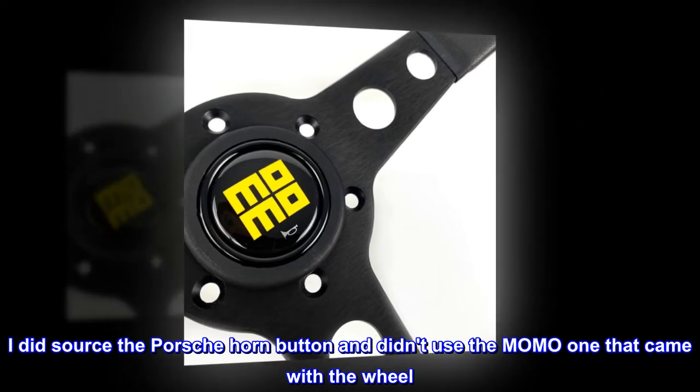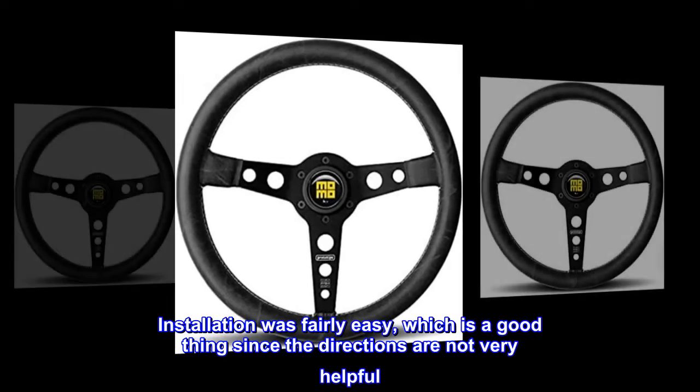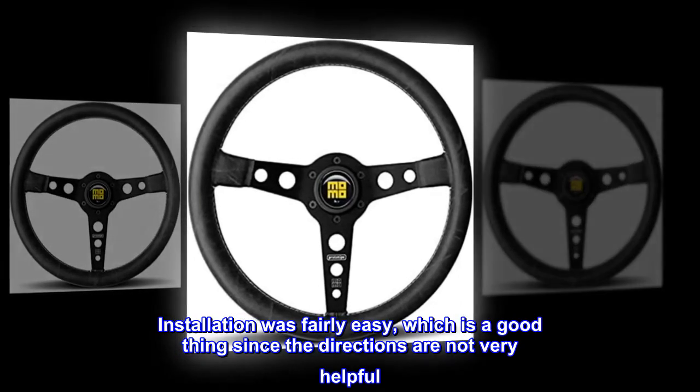I did source the Porsche horn button and didn't use the Momo one that came with the wheel. Installation was fairly easy, which is a good thing since the directions are not very helpful.